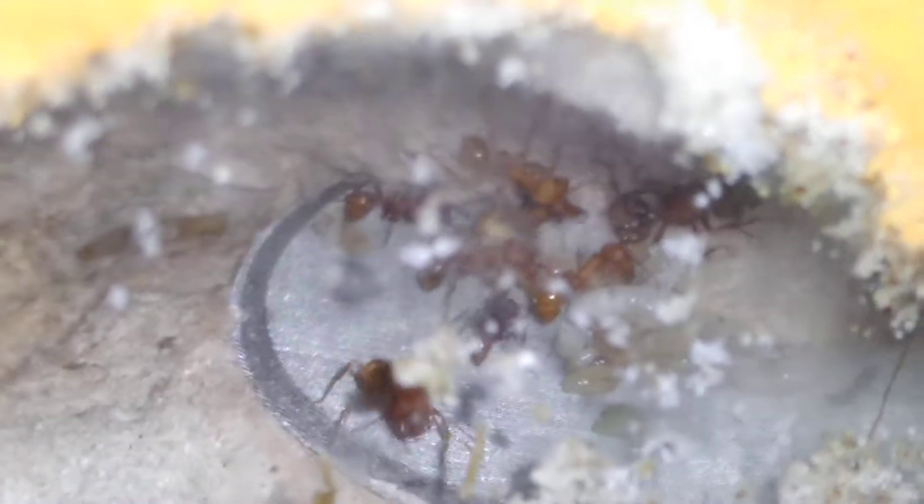It's a little harder to see here. Like I said, they like to gum it up a little bit. But you can see brood, seeds, and new workers.